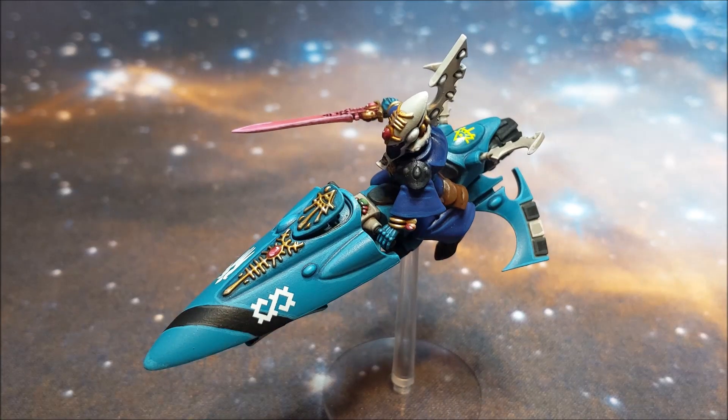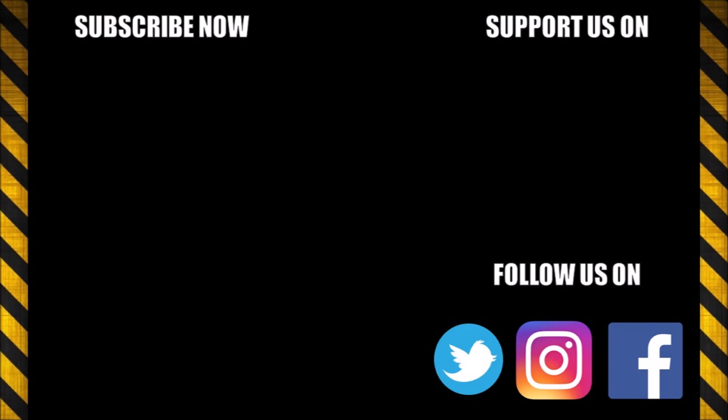Any tips for using the force would be greatly appreciated — I've only had two or three battles with Eldar so far and not as a complete force. So any tips you can give me would be great. I really appreciate you watching the video and it's great to see all your comments and interactions down below. Thanks for watching guys, and I'll see you in the next one. Thank you.